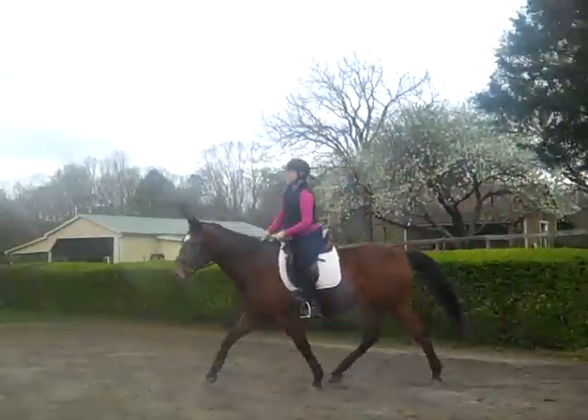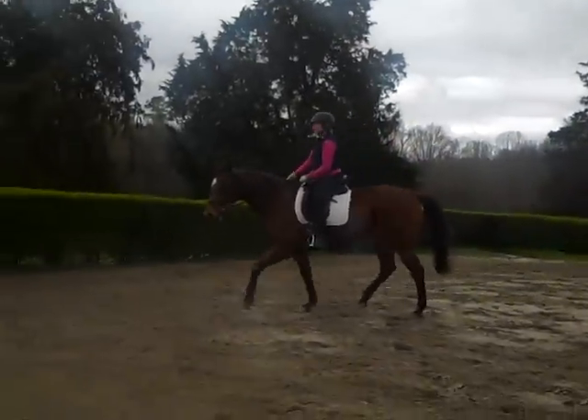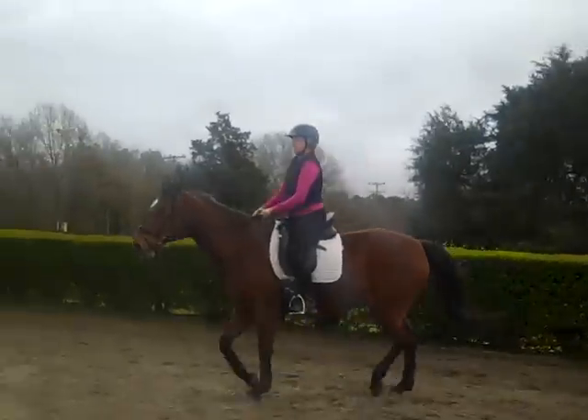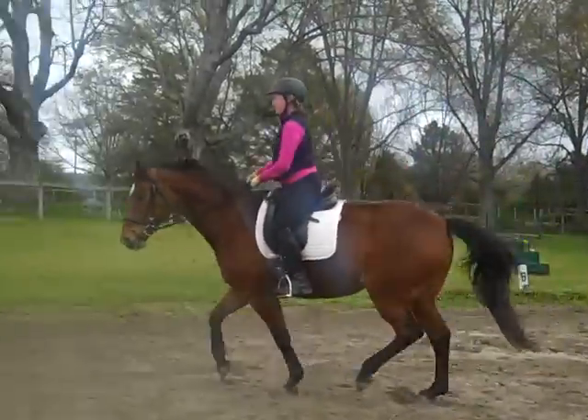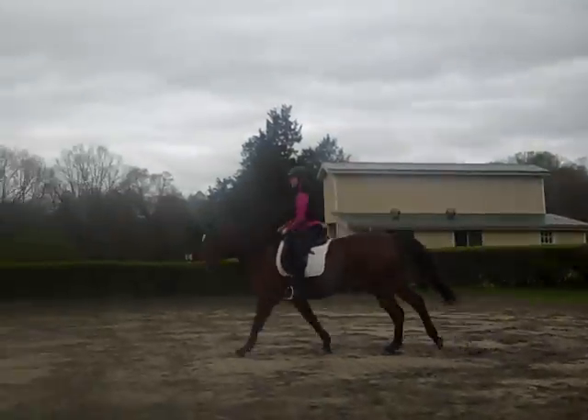Praise her. She doesn't know what to do with her face — she doesn't know what to do. And that is so true, because we've never asked her to stay connected like this. This is like the second time we've asked her in the canter. So let her make a lot of mistakes. She's not used to riding from the rein to the leg in the canter.